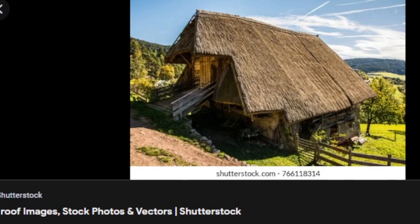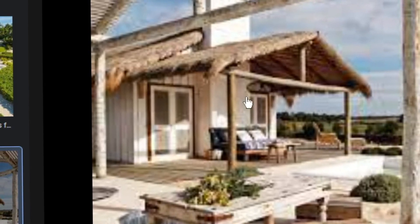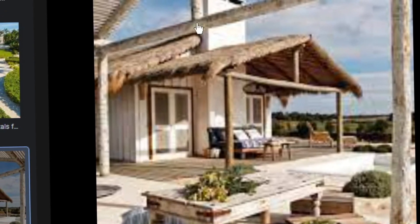I want it to have — I think it's called a thatched roof. What is that called? I think the name for it is a thatched roof. So I'm thinking I'm going to do like a nice one-story, simple, white beach house with a thatched roof.